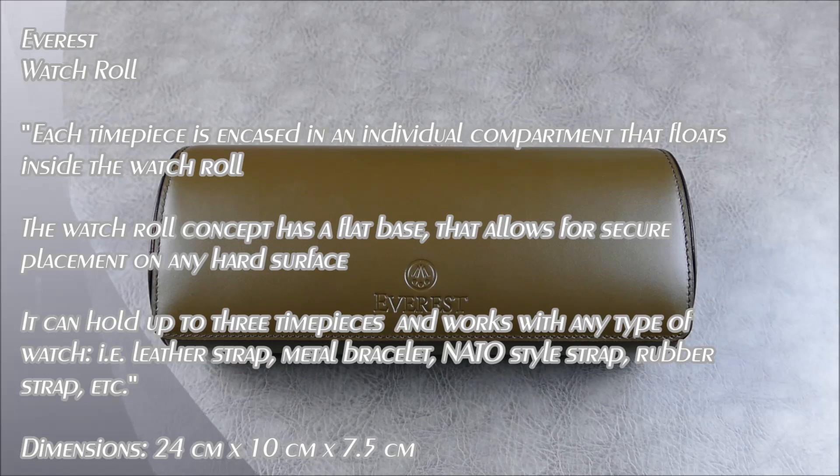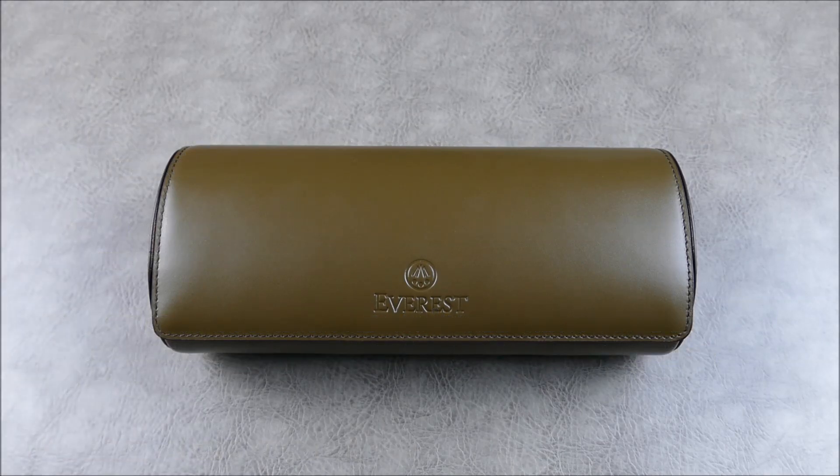Hey everybody, welcome to another episode of On the Wrist, Off the Cuff. Today we have a very cool review from a brand that we haven't technically ever reviewed on the channel. We've actually reviewed the sister brand to Everest, but we haven't ever reviewed any Everest straps — at least none that were branded as Everest straps.